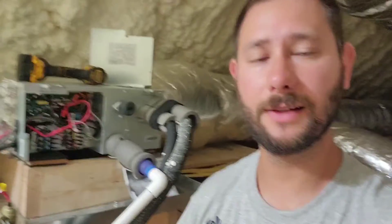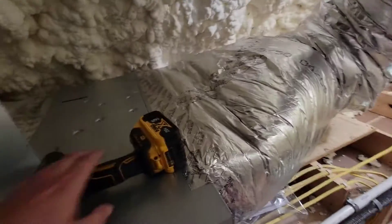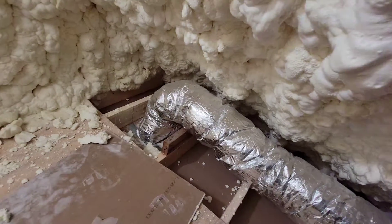Let's take a look at the wired controller. If you have any questions about the SlimDuck air handler made by Samsung, let me know — I'm here to answer those questions. Really nice air handler, really nice duct job. I love foam, by the way — foam is awesome.